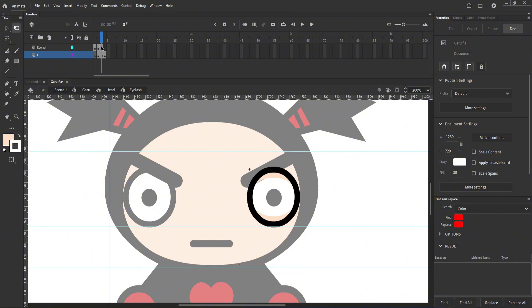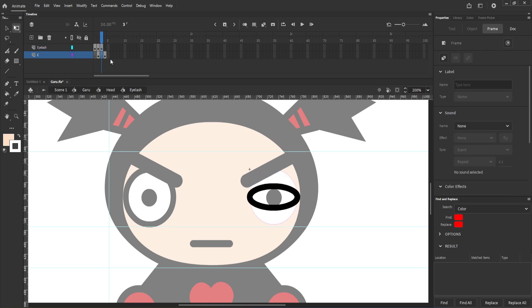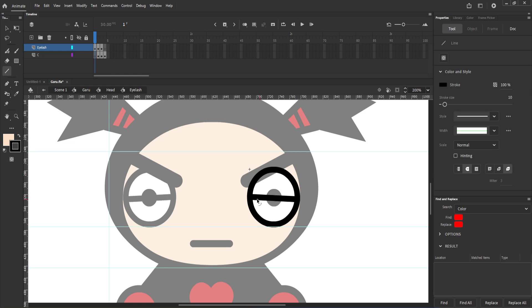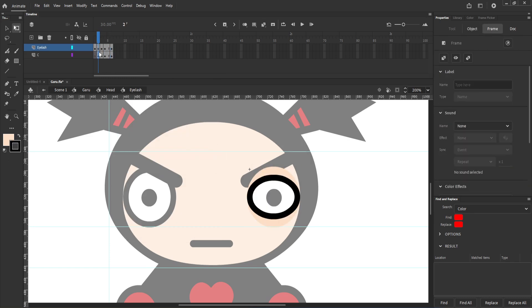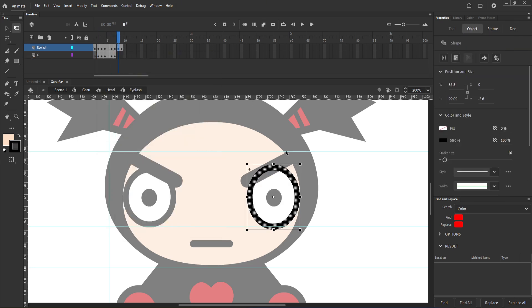Repeat the same process with the rest of the keyframes. If you want to save time, you can copy and paste the layers. It should only take two keyframes showing the eye opening, and one keyframe of the eye being stretched wide open for a smooth transition.